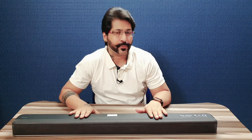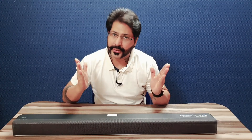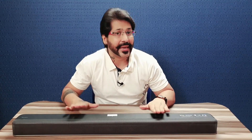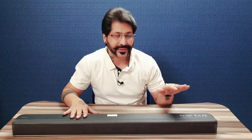This is a 2.1 channel soundbar. 2.1 channel ka matlab hota hai aapko iske andar do speakers milte hain — jinki wattage ki agar main baat karo, 32 watt ke — 32 plus 32, do speakers aapko milte hain. One speaker is equal to 32 watts. Plus ek aapko iske andar subwoofer milta hai for surround sound effect — jiska wattage 64 watt hai.